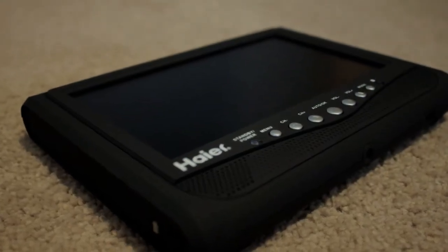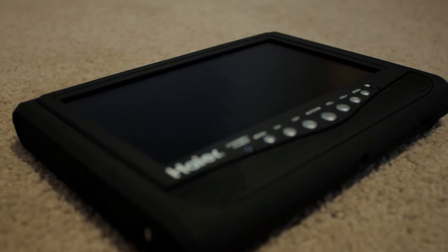It's pretty thin, plugs in with these ports, has a built-in battery — that kind of stuff. So basically, let's go over it. First of all, we'll talk about the structure. As you can see, it has a nice matte black finish to it, and the screen is 7 inches.